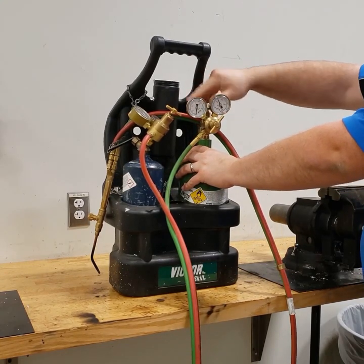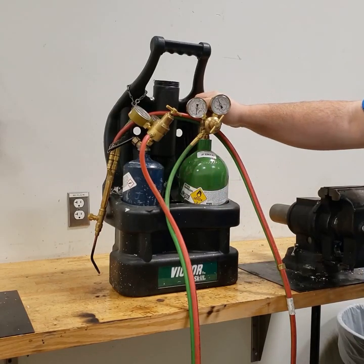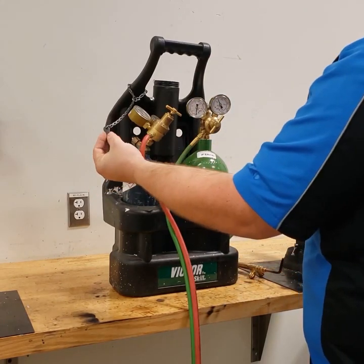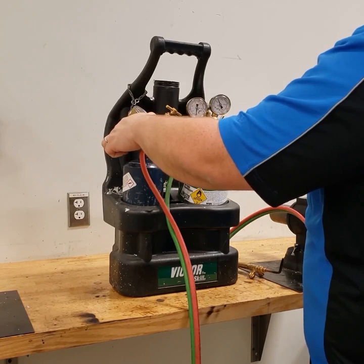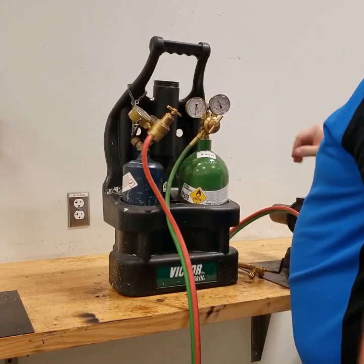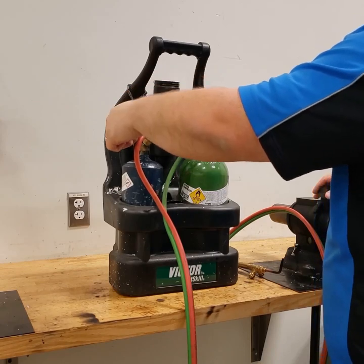Starting with the oxygen — with the oxygen tank you should open the valve all the way. With the acetylene, you can see there is a little wrench hanging with the tank. This square wrench is what's used to open this tank valve, and I'm only going to open the tank valve a quarter turn. I'm going to leave the wrench right on it so that if I need to shut it off in an emergency, all I've got to do is push it back down. Acetylene has only been opened a quarter turn.